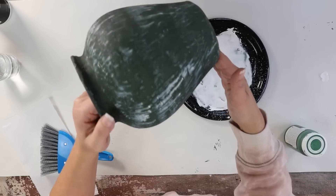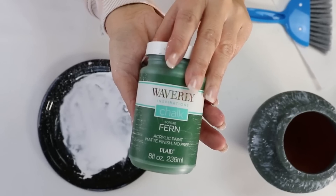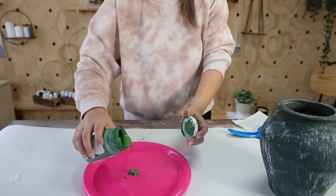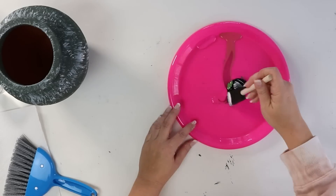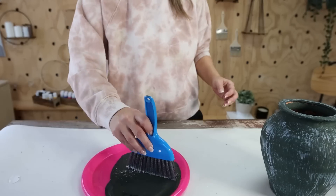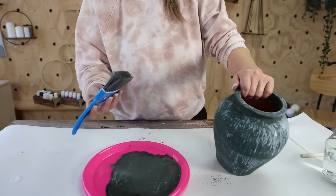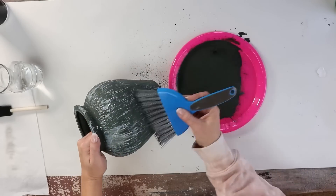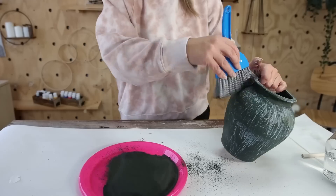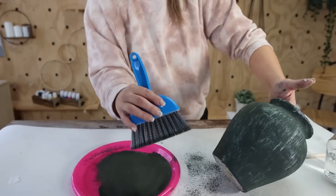Once I was done I felt like it was a little much, so I wanted to mute the colors. I put some of that green and black paint on another plate, dipped my brush in, and put it on top of the texture. That just mutes things down a little bit — but this is personal preference. I love paint techniques like this because you can completely customize them to the look you prefer.